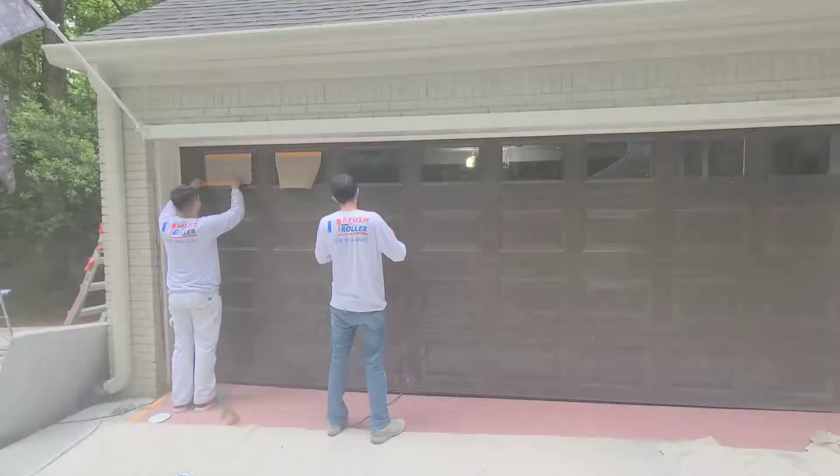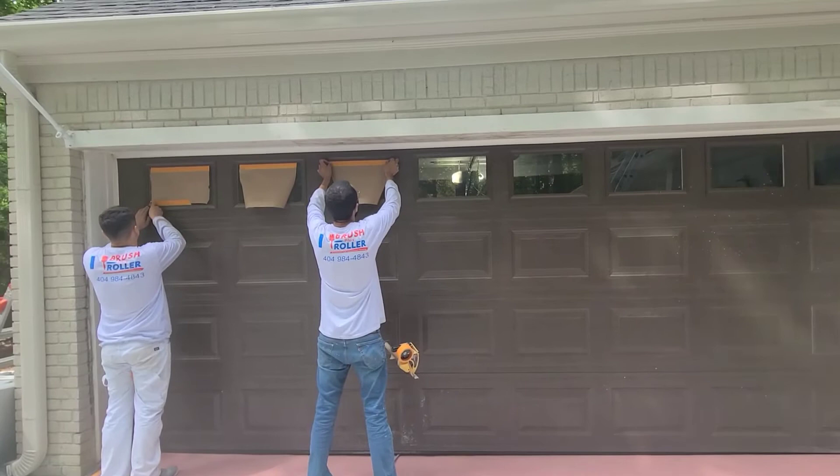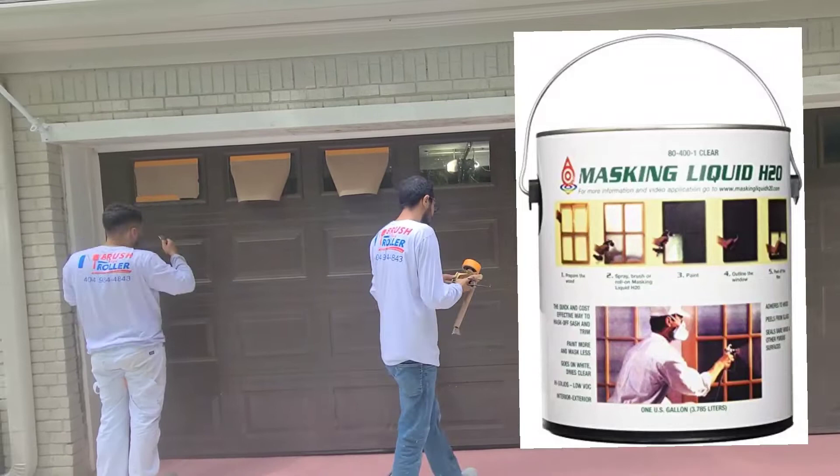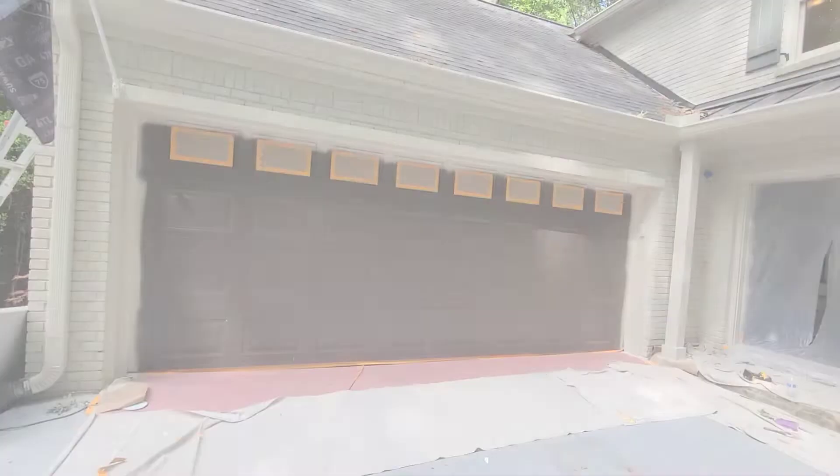I completely forgot — we dropped down the door and there's a little glass on it, so we have to cover it. We don't have any liquid mask paint to just put on there quick, so we'll just mask those off right quick and then we'll start the painting process.